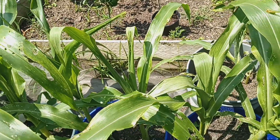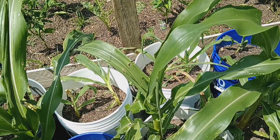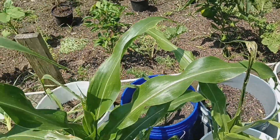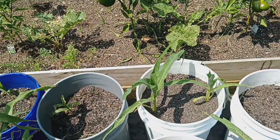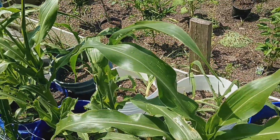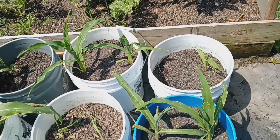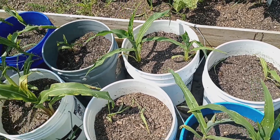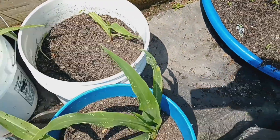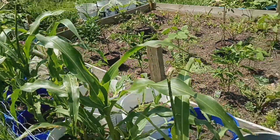I came out here and sprayed some neem oil mixed with a little dish soap and water, but it doesn't seem like that really helped much, so I might have to resort to something else. I have started more corn from seed so that I can replace the ones that are struggling, and it looks like I'm going to have to replace a lot of corn. So that's the corn so far.